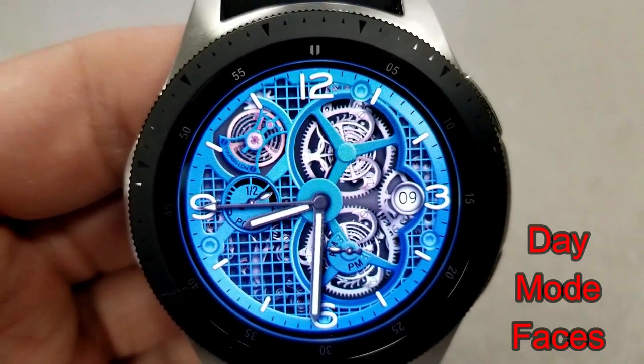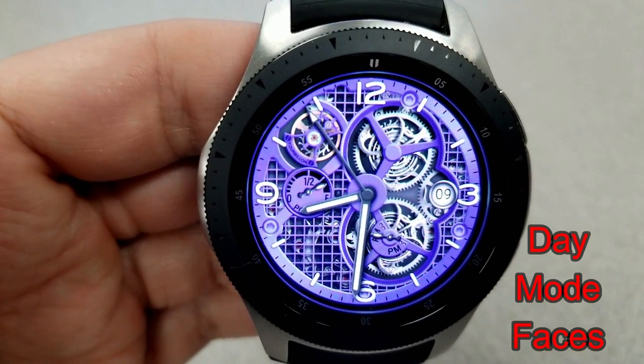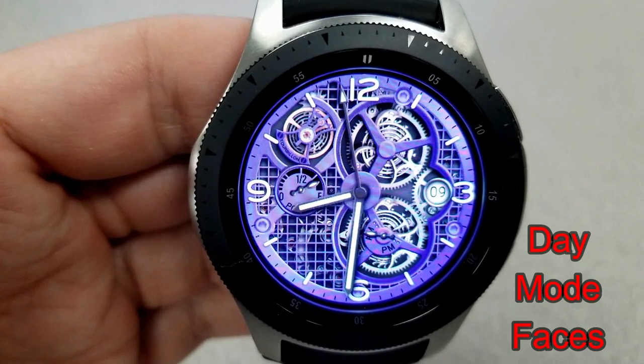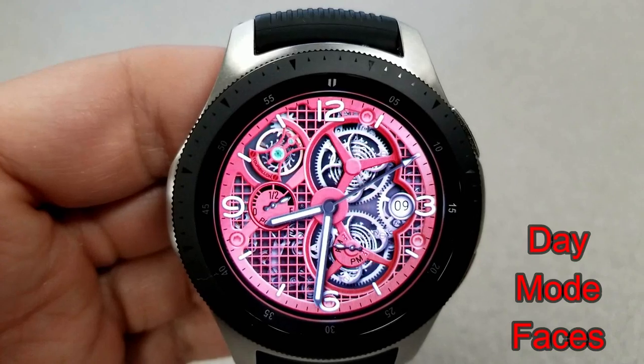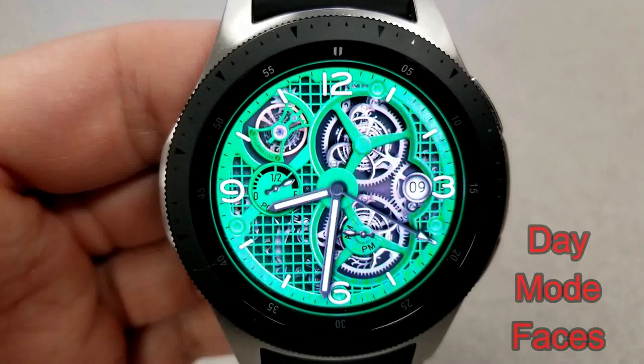The gears and tourbillons take up most of the face and they're actually surrounded by a detailed and realistic-looking metal screen or mesh. You do have the ability to cycle through a number of different colored backgrounds, and to change the themes you just need to simply double-tap anywhere on the face.